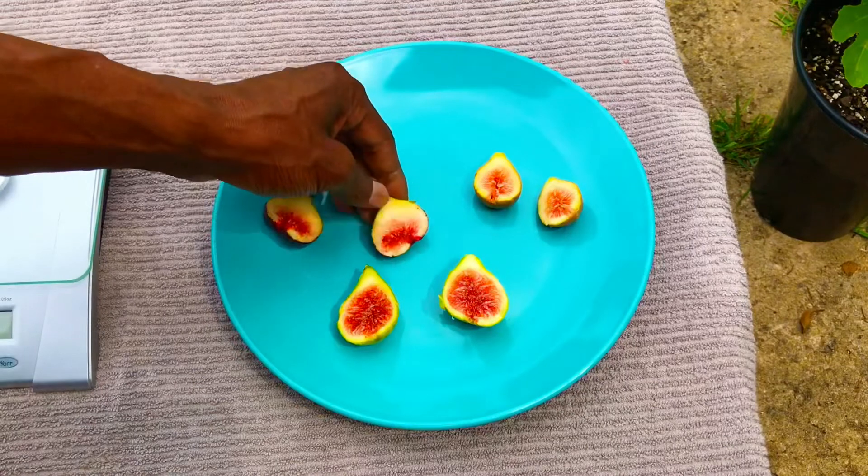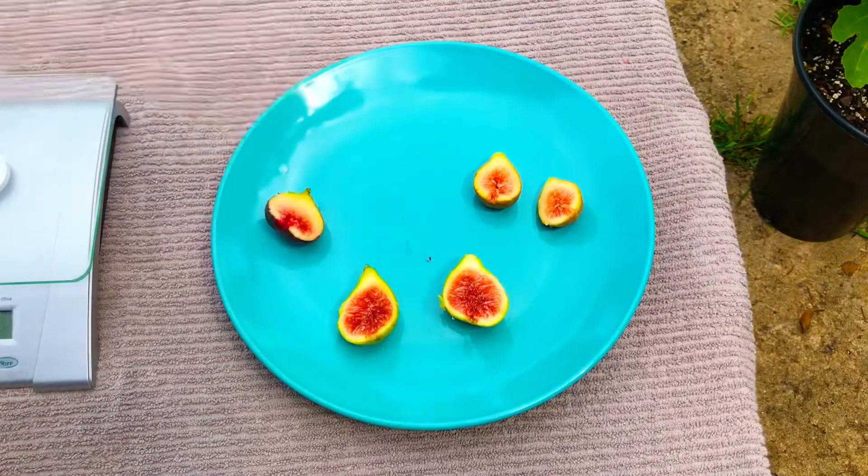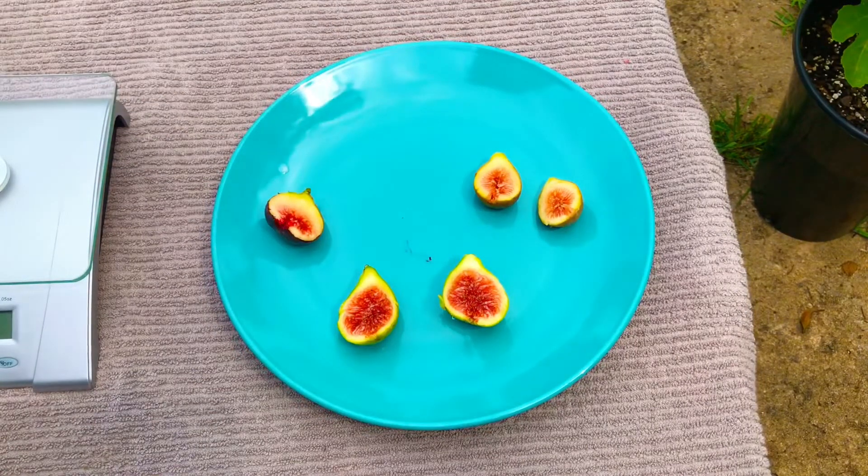I'm going to try this Black Honey Drop fig next. Again, this is our first time tasting this variety of fig — first time growing this variety as well. Tender, sweet, juicy flesh.